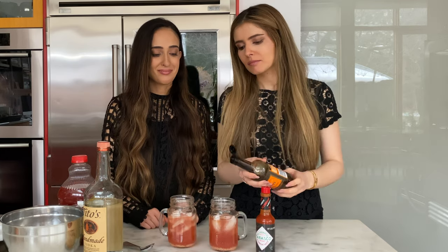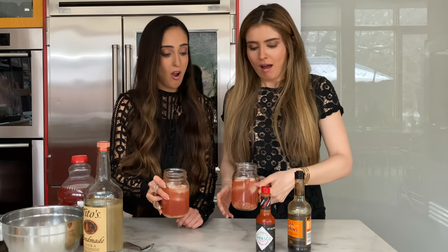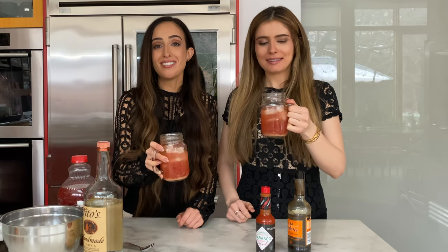Step four: a dash of Worcestershire sauce. Nobody knows what Worcestershire sauce does, but everyone knows that this recipe calls for it. If you don't have it in there, you know what's missing, but you don't know what it is that's missing. Step four and a half: shake.